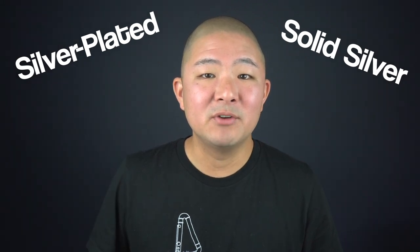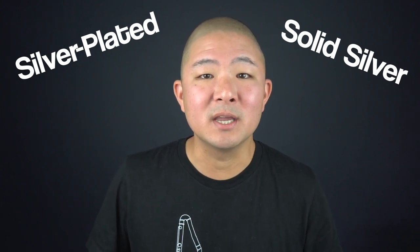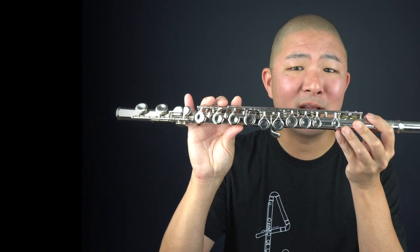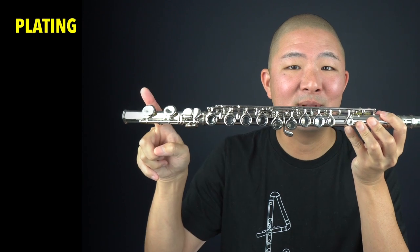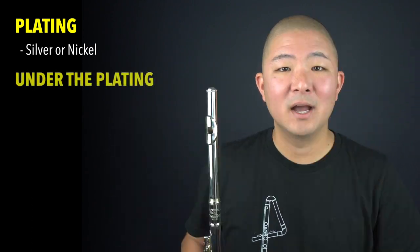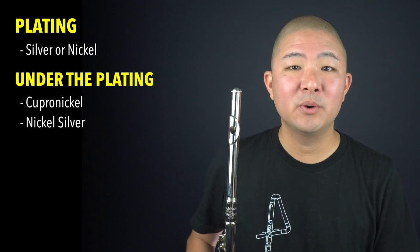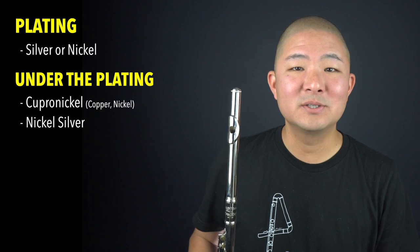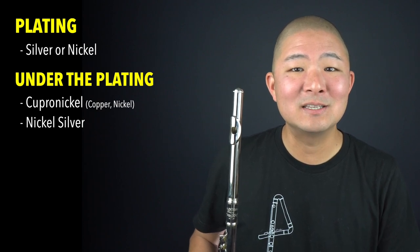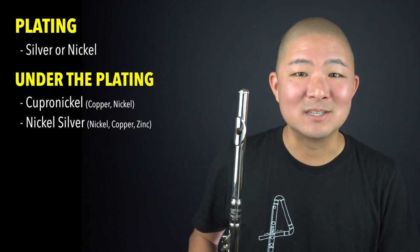If you're looking at intermediate or step-up level flutes, the amount of solid silver versus silver-plated is going to be an important part of your decision-making process relating to sound as well as the final price tag. If you have a beginner level flute such as this one, I would say there's about a 95% chance that the body of the flute is plated — often with either silver or nickel. Underneath the plating is probably an alloy of nickel such as cupro nickel or nickel silver. Cupro nickel is an alloy of copper and nickel. Nickel silver, despite its name, does not actually include any silver whatsoever and is an alloy of nickel, copper, and zinc — it just looks a little bit silvery, hence the name.